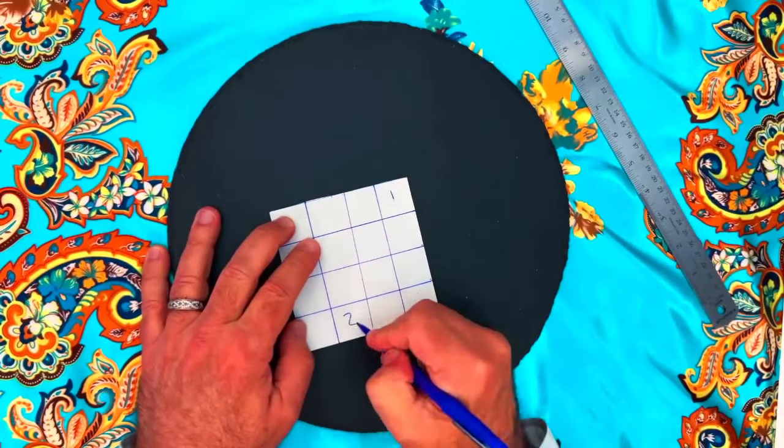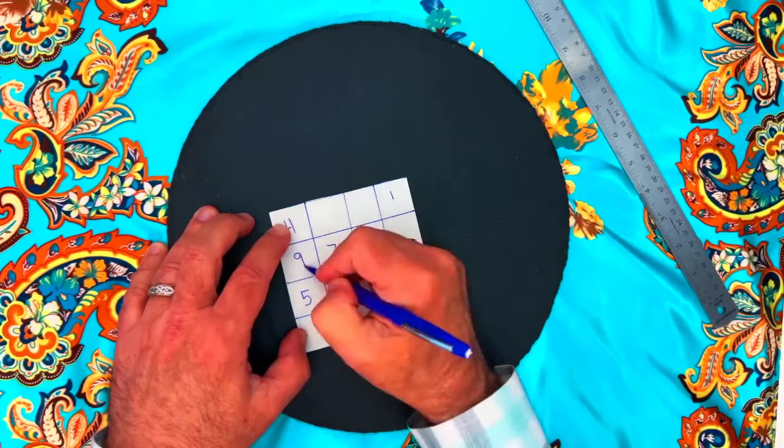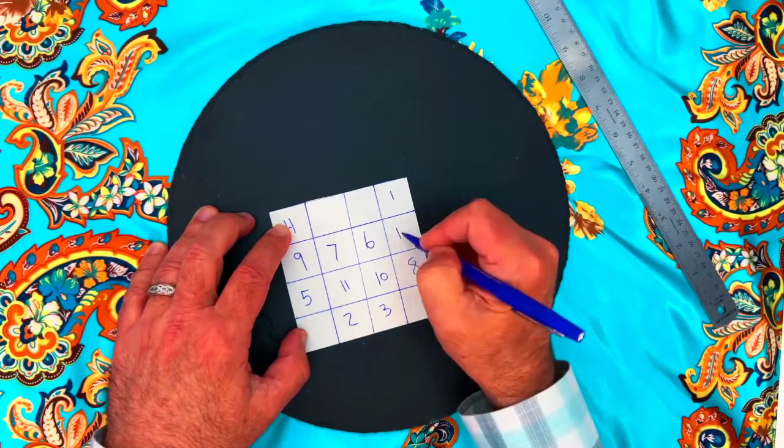Referring to the booklet, fill in the grid with the numbers for Jupiter, starting with number one all the way to the largest number in the grid, number 16.